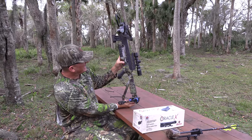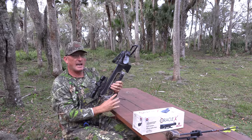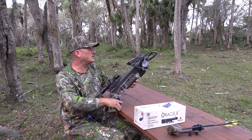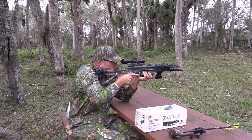This is a crossbow I got for my dad. It's an Excalibur Micro 360 TD, which means I can take it apart real easy. My dad's like 71, 72 years old now. Although he climbs trees like a squirrel, he just can't pull his regular bow like he wants to. So to be more ethical, he shoots a crossbow now.